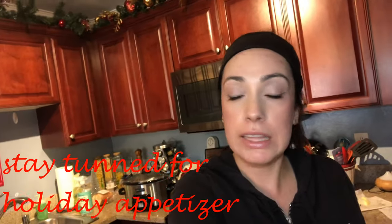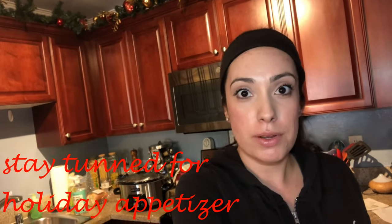Hello everyone and welcome back to my channel. On today's video I am going to be doing a little bit of cleaning and sharing some recipes with you. I already have dinner going back here in the crock pot. I will insert some clips of what I did.